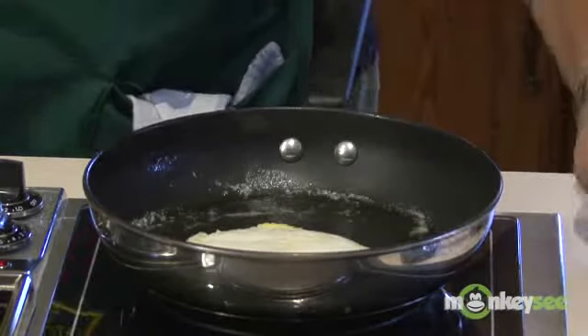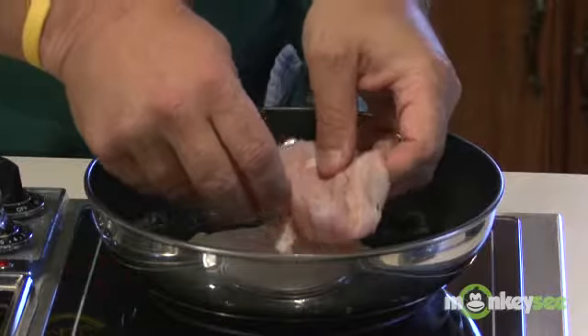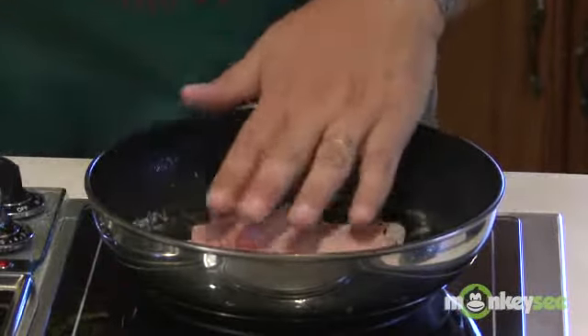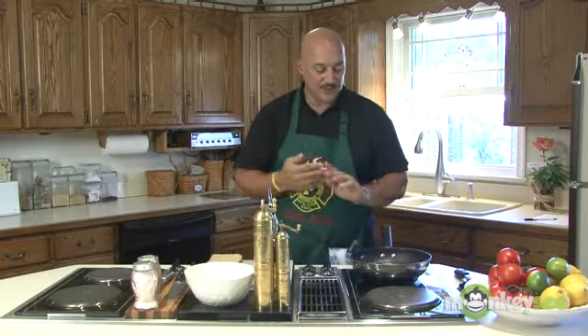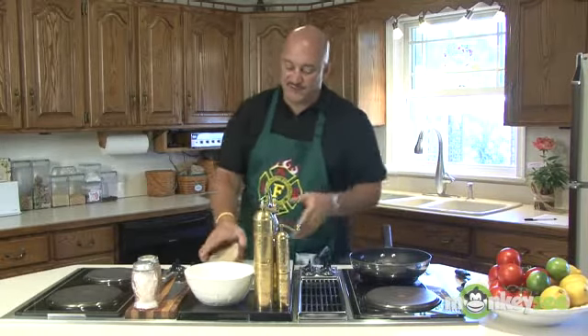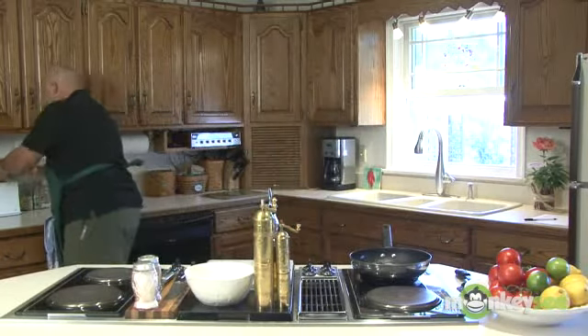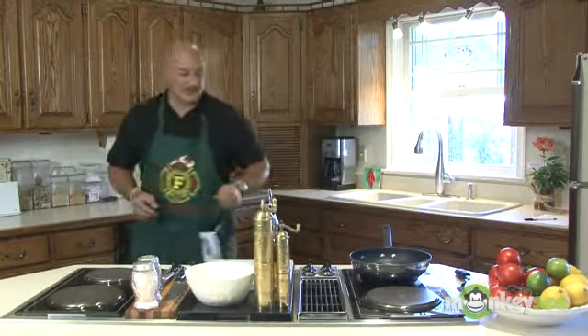Now we're going to flip that over. I'm going to cut the heat back just a touch. We're going to put our ham on — I've got a couple slices of just a deli ham. Now I'm going to let that sit for just a couple seconds so that the underside of the egg can cook a little bit. At this point, this thing's going to go pretty quickly. I've got a little bit of seven grain bread here that I'm going to use — I'm going to pop this in a toaster. So we're going to toast our bread.